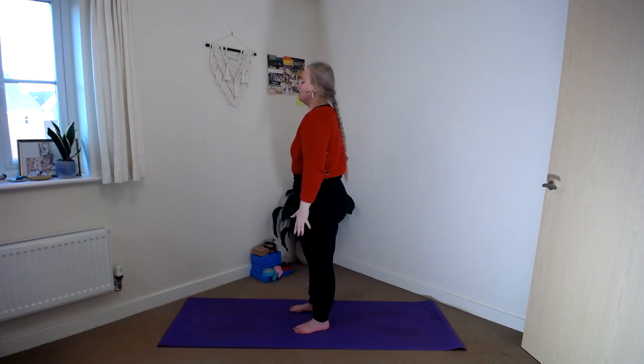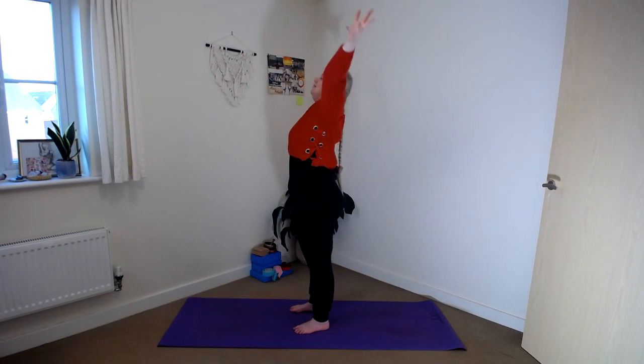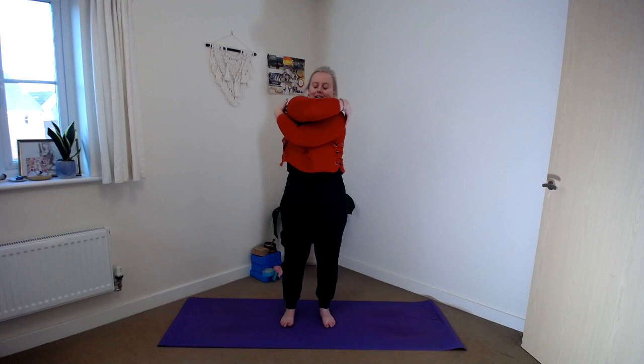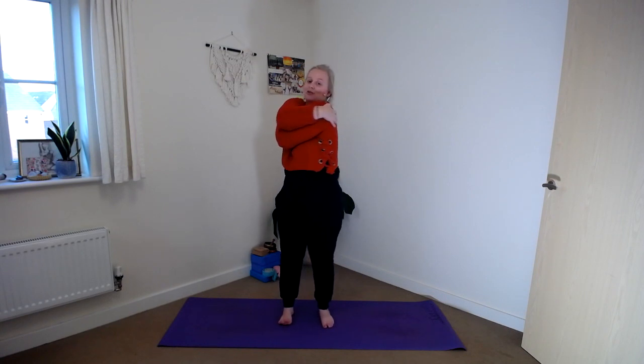Let the shoulders come down as we softly rain the fingers all the way down. Let's take that again. Deep breath in, sweep the arms up to the sky. Exhale, nice big cactus shape. Draw the elbows down in line with the shoulders. This time as you inhale, start to lengthen the arms out wide. Exhale, bring the arms out in front. Then cross your right arm on top of the left and give yourselves this nice warm hug — really see how far you can wrap the arms around yourself. You might even touch your shoulder blades with your fingertips.